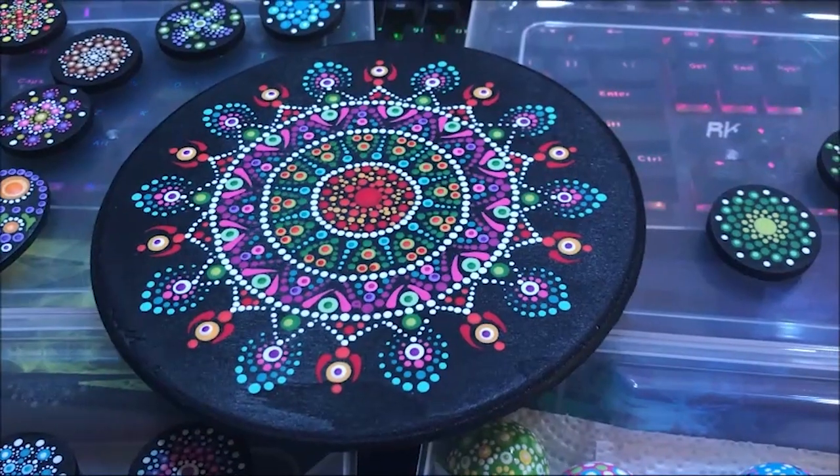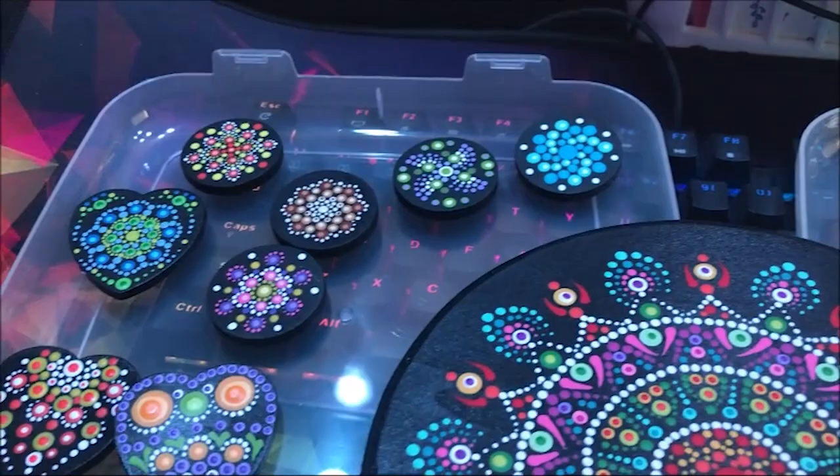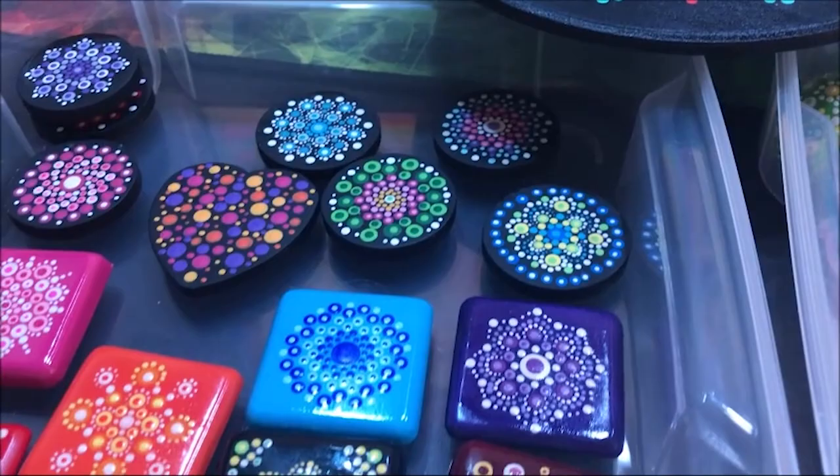Hello everyone, welcome to my channel. I'm just a tutorial channel here on YouTube. I make dot mandala painting tutorials and just little tidbits of information from time to time.